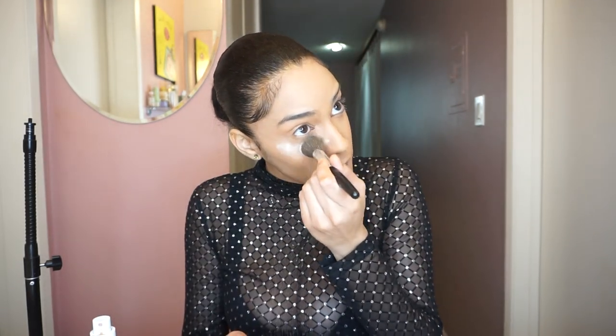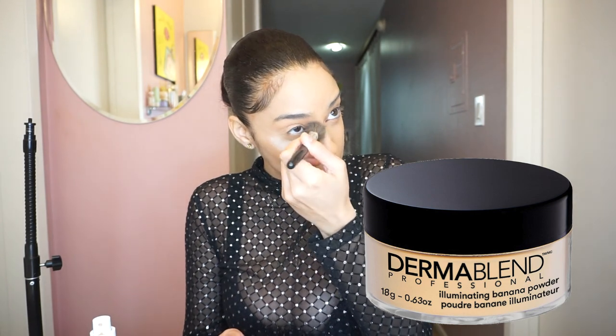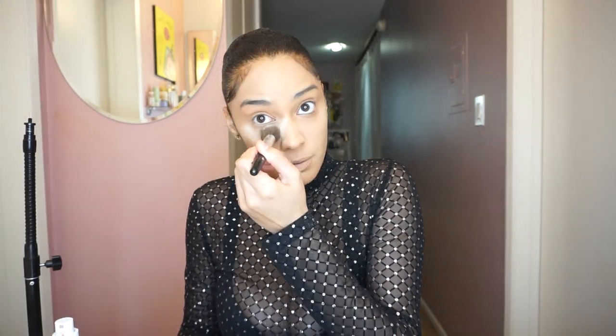My whole face is concealed! Where the orange at? That's how you know I'm losing it because ain't nobody talking to me. So this is the baking part, and the brand that I use for this is Dermablend. I love Dermablend, I think it's a really, really good brand. The powder that they have — I don't really feel it.